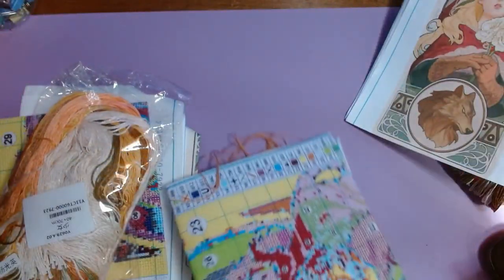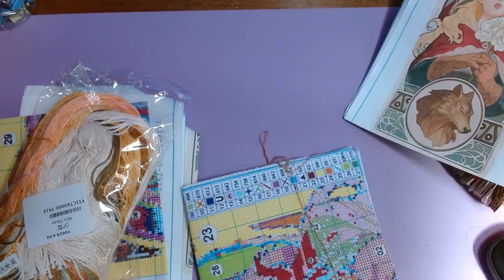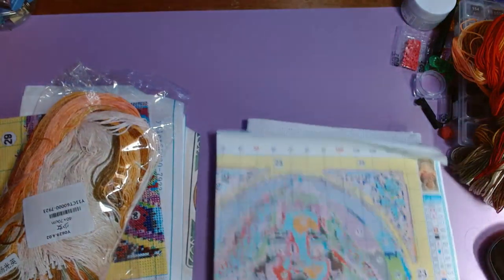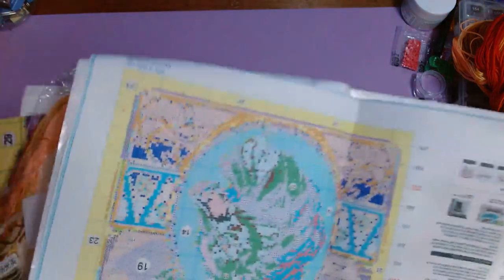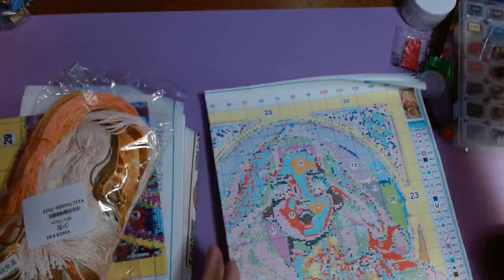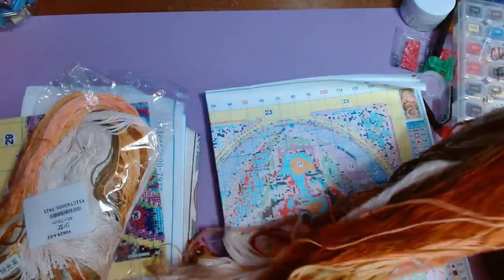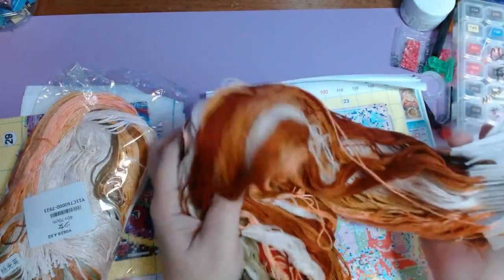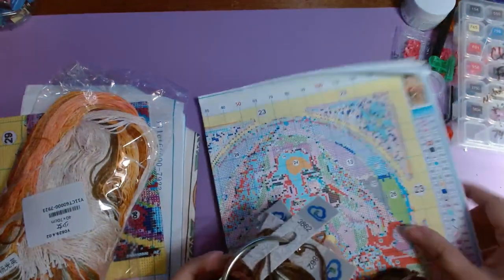I don't know if they used the same company or if they had someone else redesign it. Here was the old kit pattern and the old kit floss. I really like the colors, but some of the colors just were not adding up, and that orange in her face just was not it.